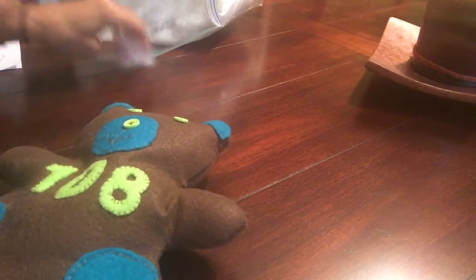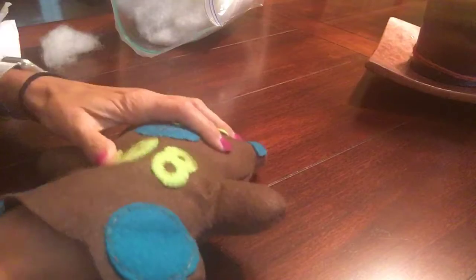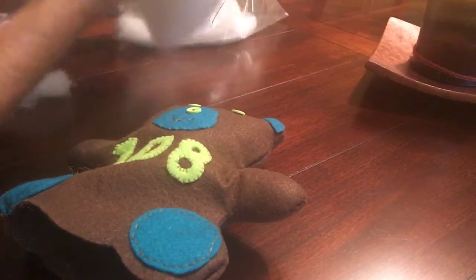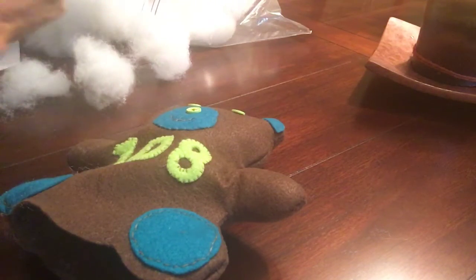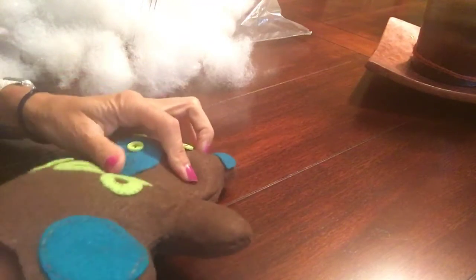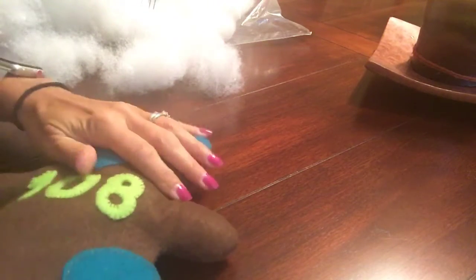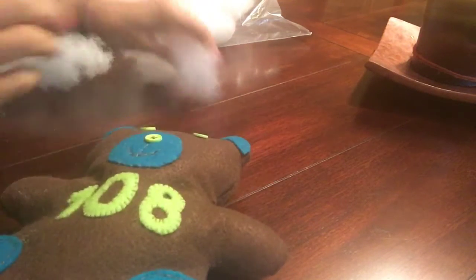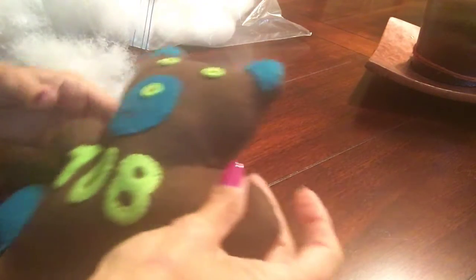I'm going to continue to work my way down. I will have a lint roller for all the stuffing that does get on the outside of your teddy bear. Feel free to take a big clunk of stuffing to your seat and do it in the back of the room, but please do take your time — what happens is you don't do as I asked and then I have to tell you to take the stuffing out and you've just wasted time.